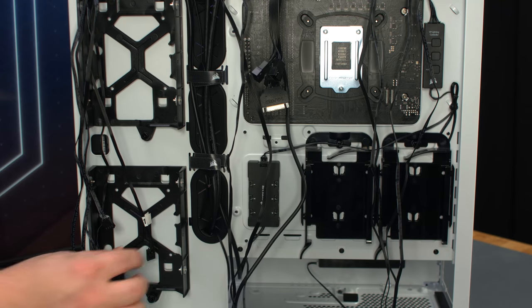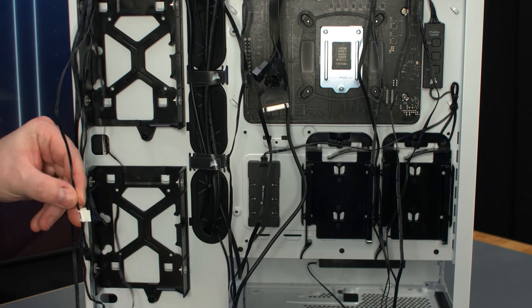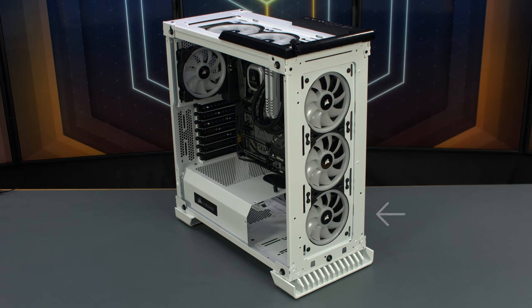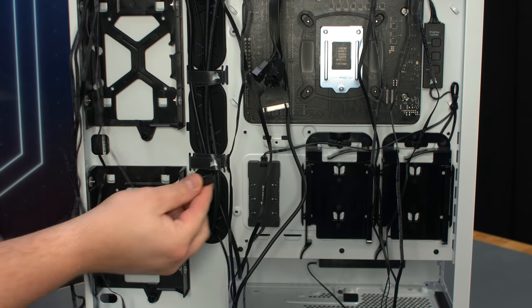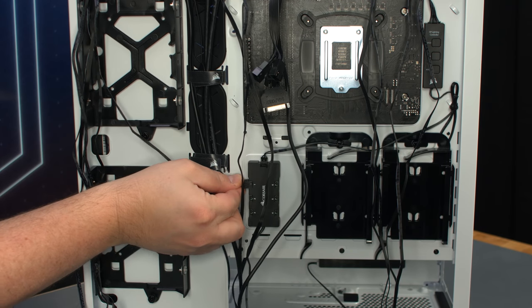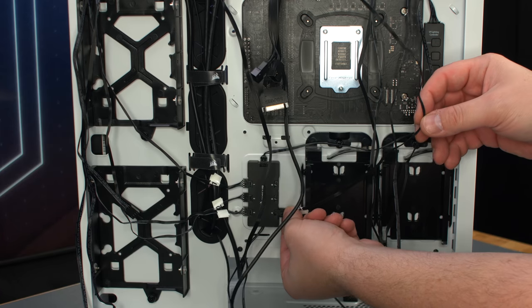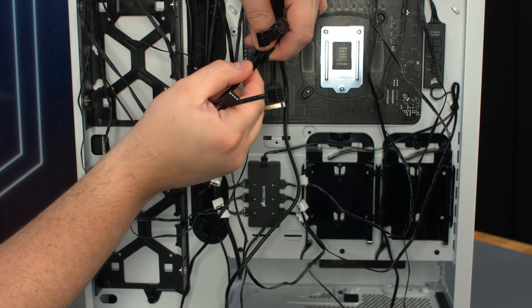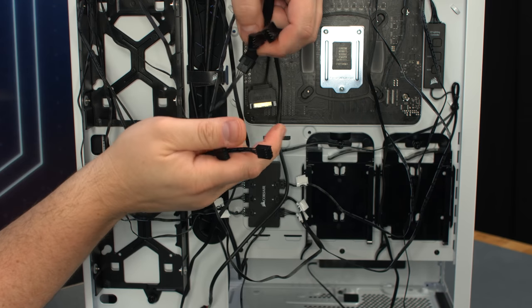We've labeled the RGB wires from each of the case fans to indicate the order we want them to light up for the Lighting Node Pro's addressable lighting modes. We'll plan for the sequence to go up the front, over, and to the back of the case. Plug the fan RGB cables from each fan into the RGB hub. Plug the three radiator fan power cables into the splitter from the CPU block.